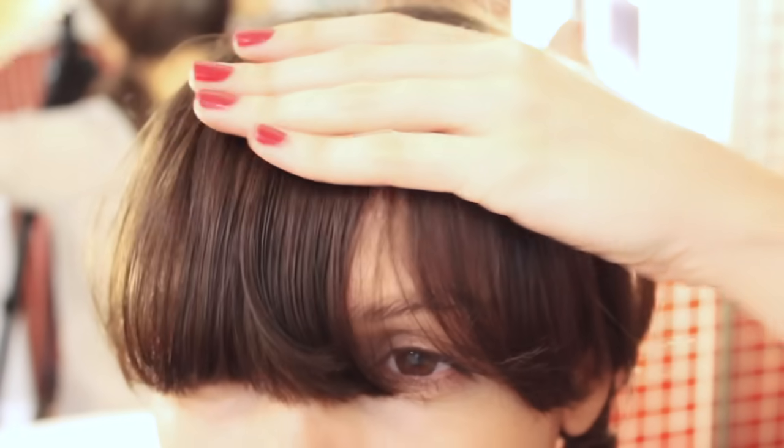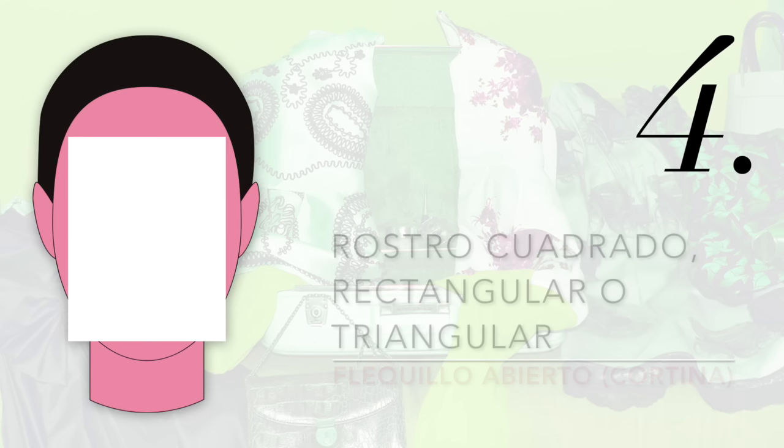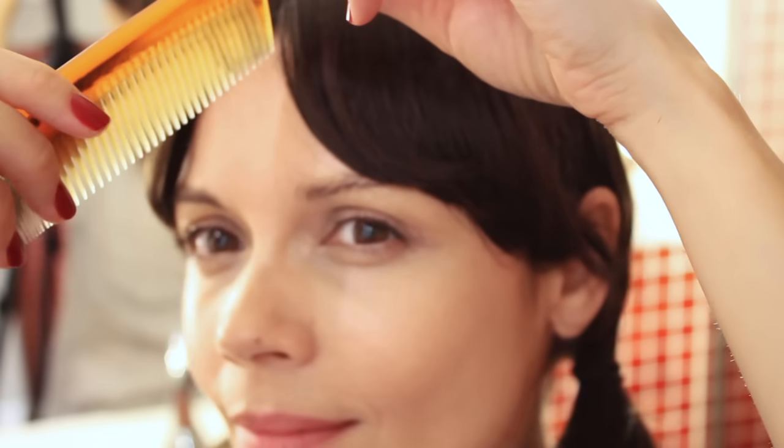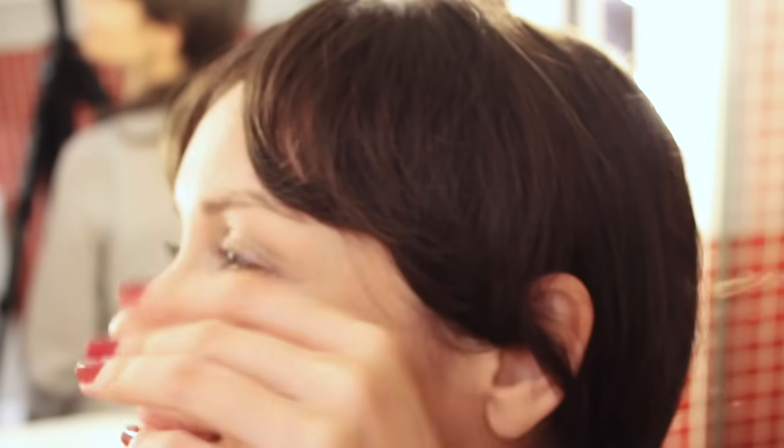Y los afortunados siempre seréis los rostros ovalados porque cualquier flequillo será perfecto. Tanto las facciones cuadradas como rectangulares o triangulares tienen en común esas pronunciadas dimensiones, sobre todo en la zona de la mandíbula, y por lo tanto deberemos romper siempre esa sensación visual con un flequillo abierto tipo cortina, que se suele llamar, y lo más largo posible en longitud.